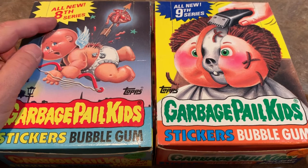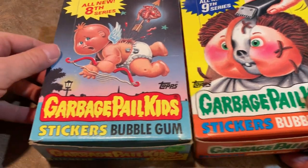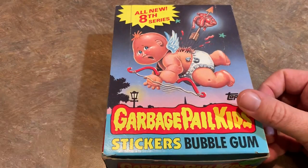We have the 8th series and 9th series, and we'll be breaking open both of these boxes in this video. So if you're new here and the Garbage Pail Kids brought you, I hope you'll hit that subscribe button. We do lots of baseball card videos mostly — if you ever collected cards at any point, I think you might enjoy our content. Anyway, let's get started here.